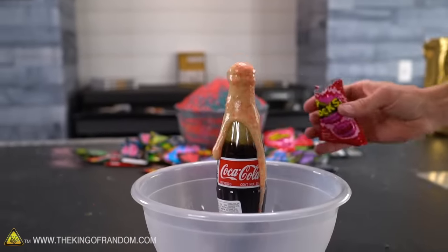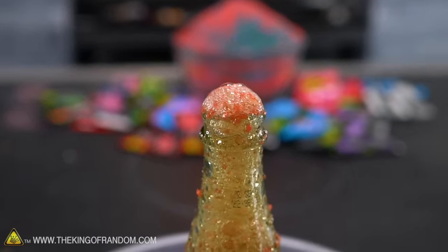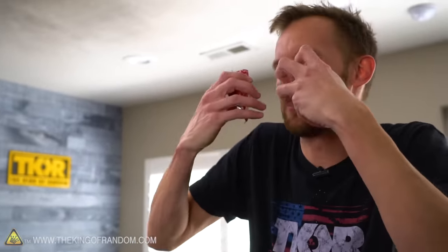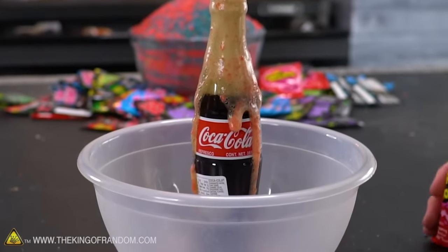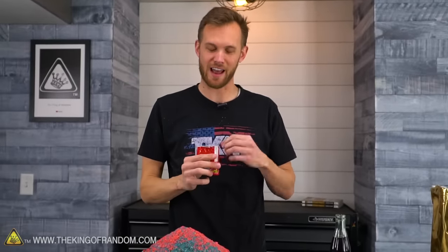A lot of those Pop Rocks got pushed right out by the foaming Coke, and now you can hear them popping. It's actually kind of what it sounds like in your head when you're eating them. It foamed a lot, but I wouldn't call that a dangerous level. I'm actually going to try eating the Pop Rocks and drinking some Coke to see what it does. The hard part is how fast can you eat Pop Rocks without chewing them to get them down into your stomach - maybe you're supposed to put them in your mouth and then swallow the Coke to chase it.